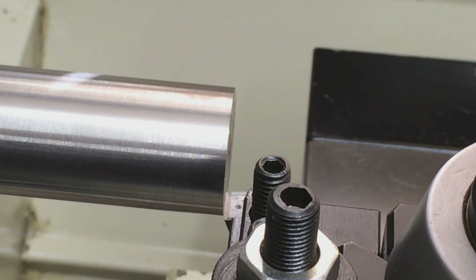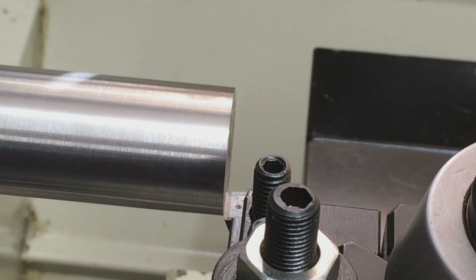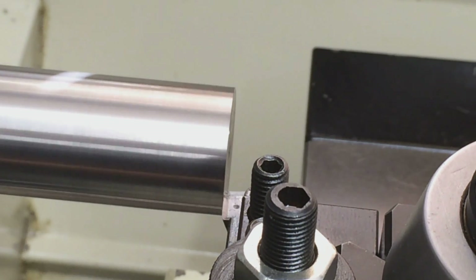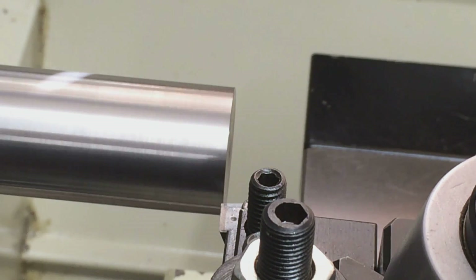The first cut we're going to make is a facing cut. It's a 5/8 tool holder with the uncoated carbide insert. We're going to turn at 460 RPM and feed in just slightly over 2,000 per revolution. We'll get our zero and take a 10,000 depth of cut on our first pass. Coming in 10 thou. Here we go.